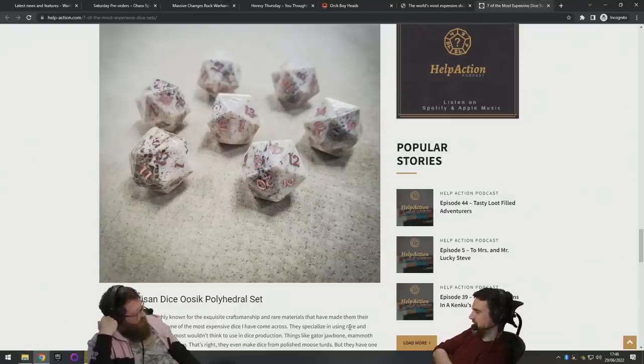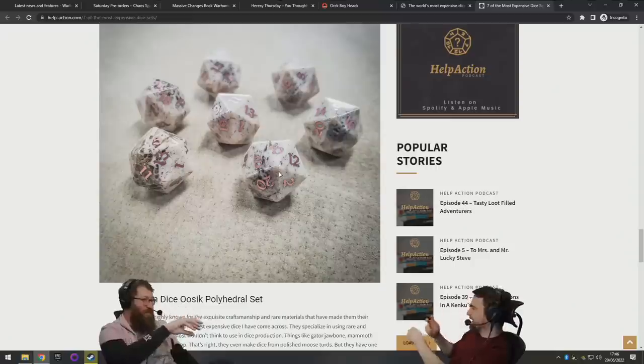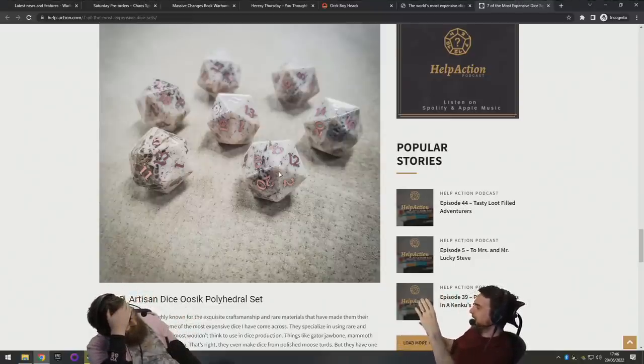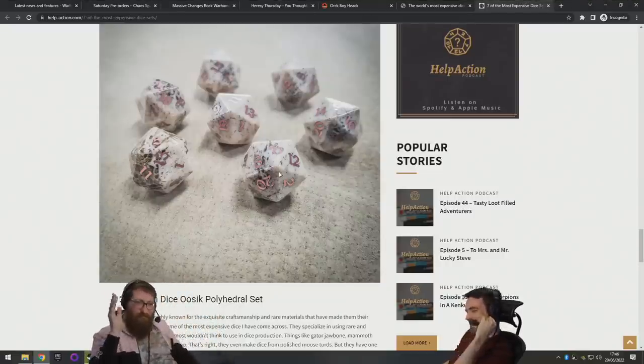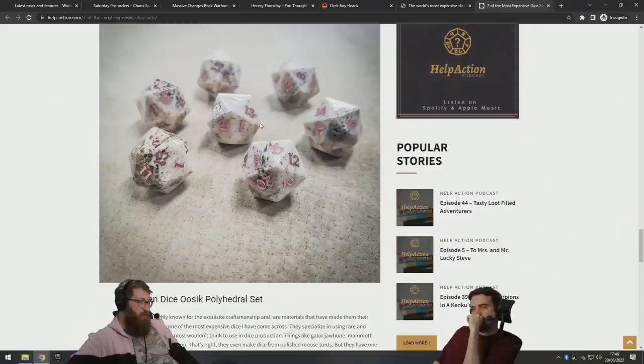I feel like there's probably something better we could make out of mammoth ivory, but no — make dice. Same with a meteor: just carve one d6 out of the middle and throw the rest away. Like my boy who cuts out just the very center of a cardboard box. For the set: 1800 pounds? No — moose turds? I'll say 900 dollars, thinking about the mammoth ivory... but it also says moose poop.